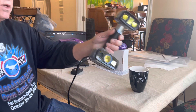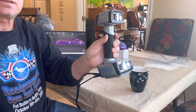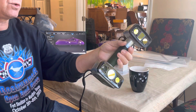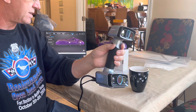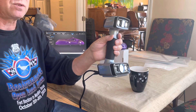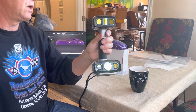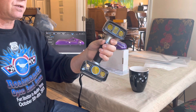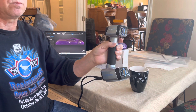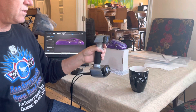Here is my scanner. It's a Shining 3D EinScan HX scanner. It costs $10,000 and the software was another $2,000. It's considered a mid-range scanner — they go a lot higher from this, there's a huge jump. There are some videos on different scanners you can use, including your phone. The conclusion is it's hard to justify $10,000. It's worth the money, but it's hard to justify for a home user. The cheaper options just don't give you the quality that you need.